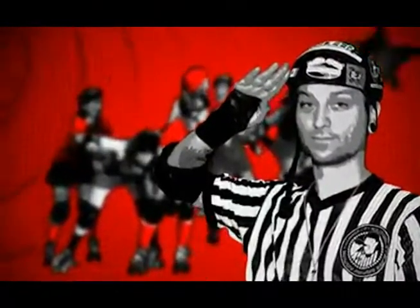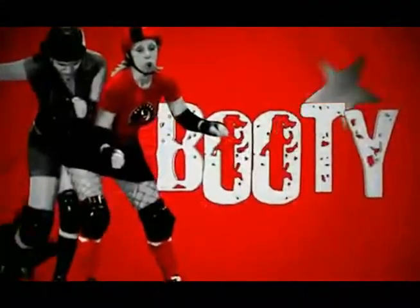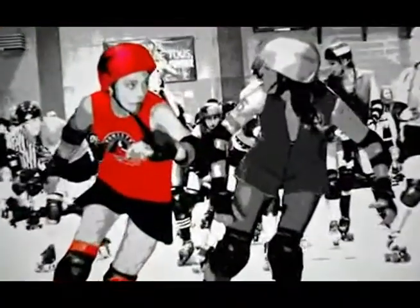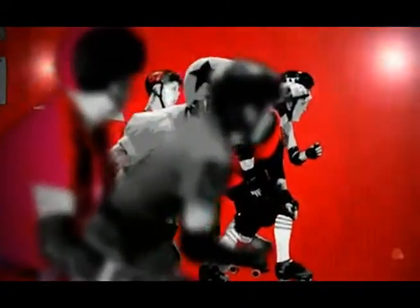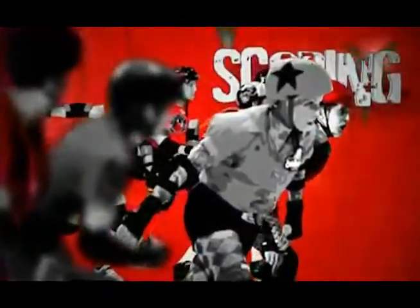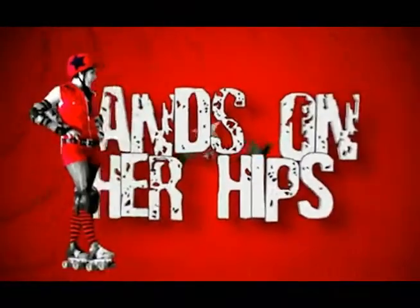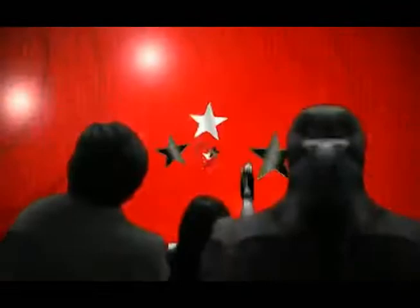When the whistle blows, the Jammers try to skate their way through the pack and out the other side. But they will be met with the hips, booty, and shoulders of the opposing team's blockers. When two bodies make contact on the track, this is called a block. Once the Jammers have skated their way through the pack the first time, they're ready to begin scoring. They earn a point every time they legally pass a member of the opposing team. The jam ends when the lead jammer places her hands on her hips, or when two minutes has elapsed. The team with the most points at the end of the game wins.